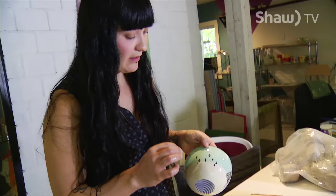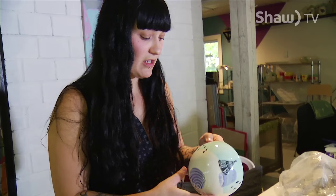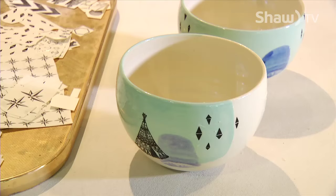They go back in the kiln, and the ink burns away, and the plastic burns away. The iron oxide actually melts into the top layer of the glaze. Makes it kind of fun, so I can do anything I want.